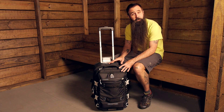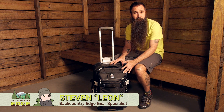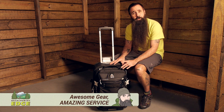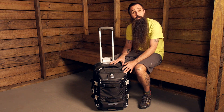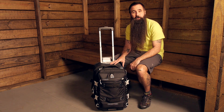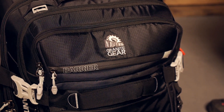With multiple storage compartments and organizational options, an array of travel-friendly features, and a budget-friendly price, the Granite Gear Crosstrek 22-inch wheeled carry-on duffel is ready to accompany you on your next trip. Let's take a closer look at what makes it such a great travel companion.